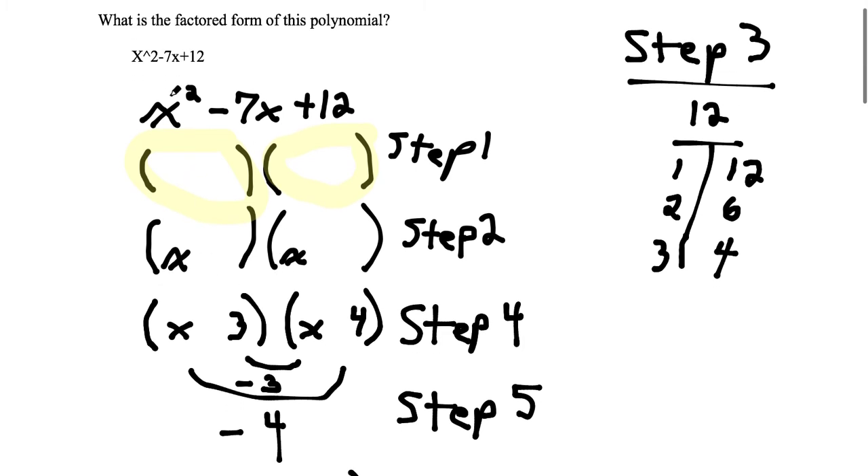Step 2: we're going to take the x squared and break it up. x squared just means x times x, so we're going to take one x and put it inside the first set of parentheses, and take another x and put it inside the second set of parentheses.